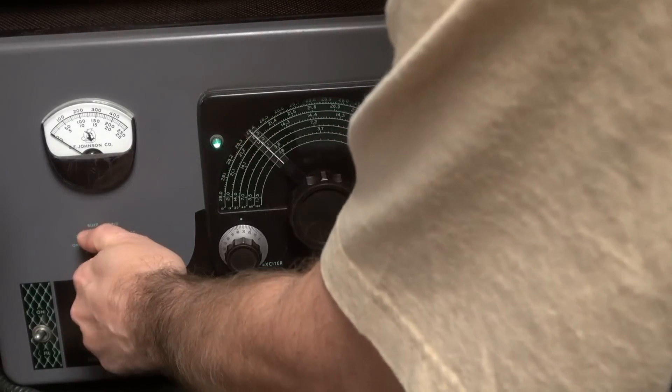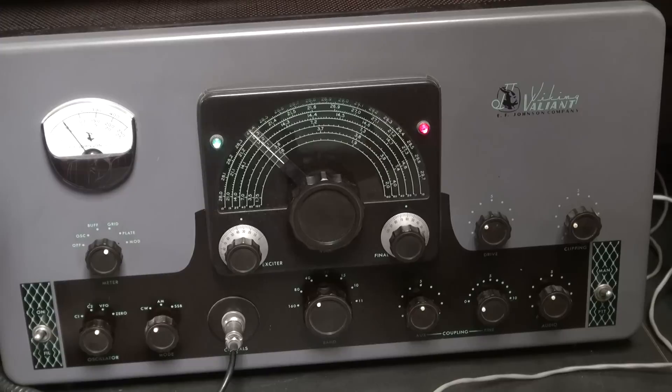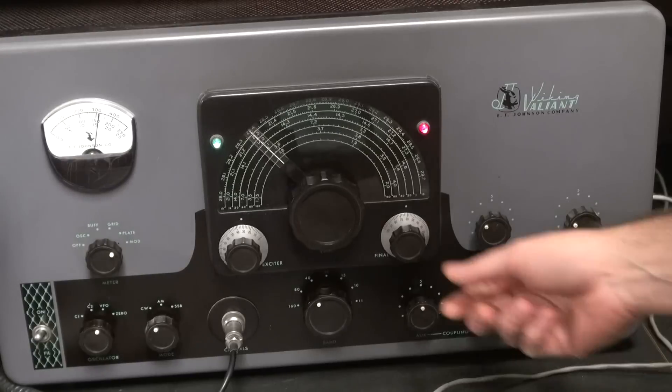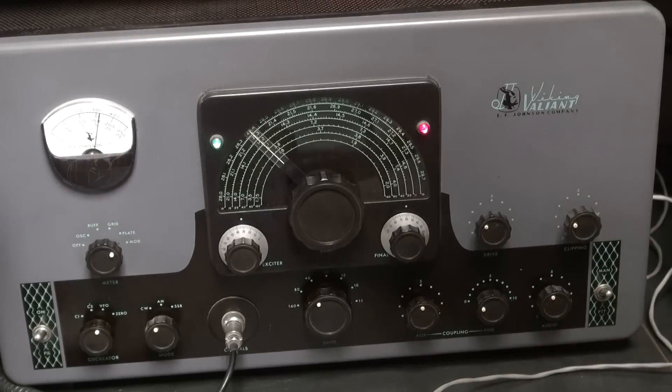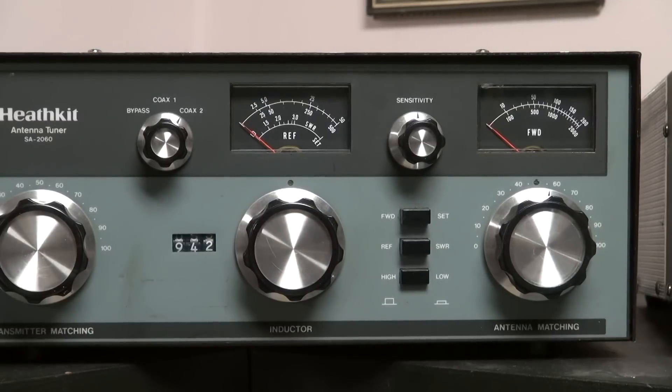Go to the grid setting on the meter — you fire up and you can see I've got about seven or eight mils of grid current, my plate current nice and dipped. Take a look at the output meter here — you can see her swing over. Back to the regular mode: good, about 150 watts.